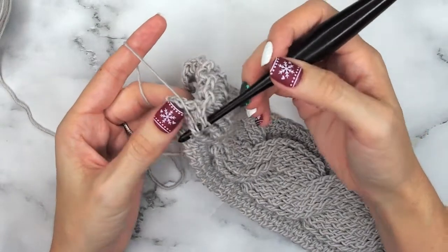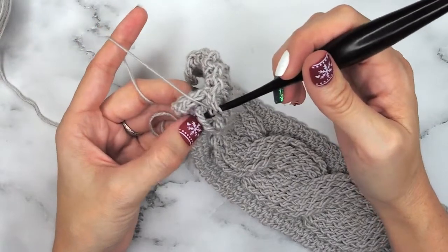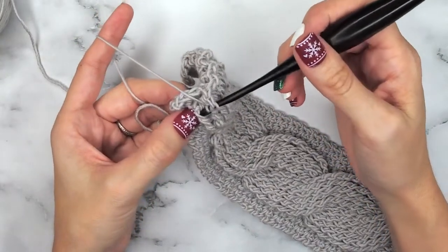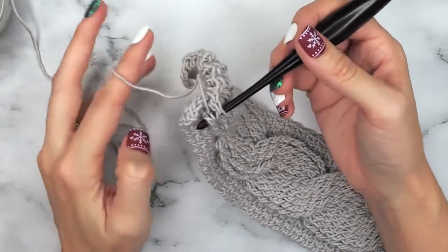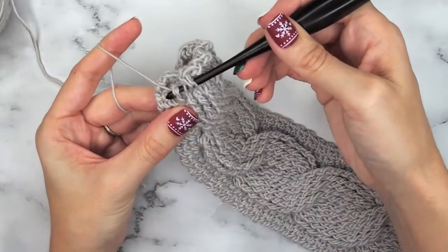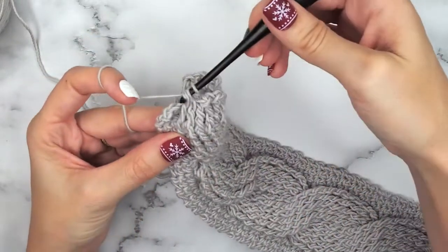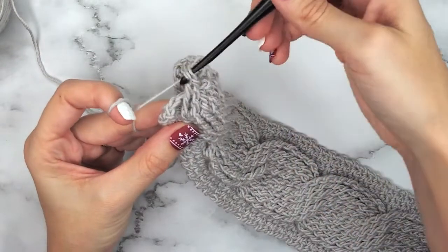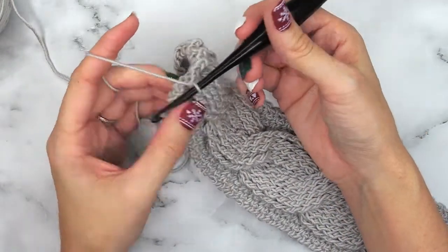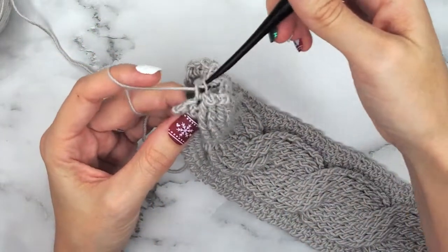As I work my cables, I don't always work these the same as a post stitch where you go around the entire cable. I like to only work through about two strands of the cable — there are three available — but I find if I don't work around the entire cable, it blends a bit better. That's not necessary though; if you want to work it like post stitches, feel free to go around the entire cable. Now we will single crochet in our last three.